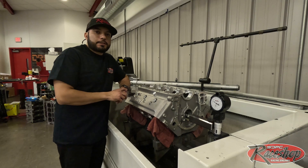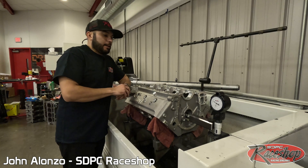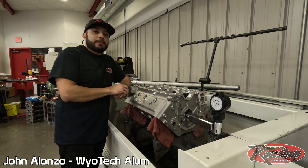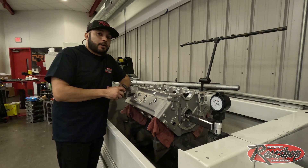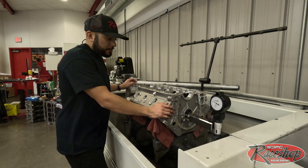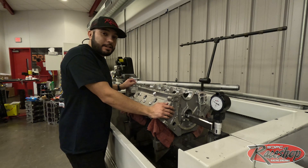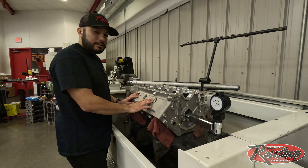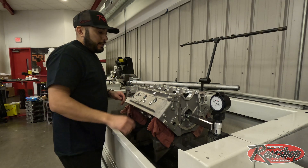Hey, what's up guys, this is John back here at the race shop. What we have today is the start of our series on a 632 9-degree engine that we're going to be building and putting in our house car. This will be debuted at our test session at the Texas Motorplex March 10th and 11th, and we're going to take you guys along the ride from the beginning process to the very end.